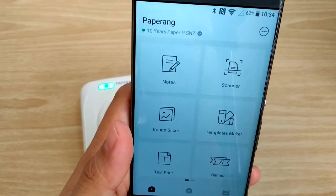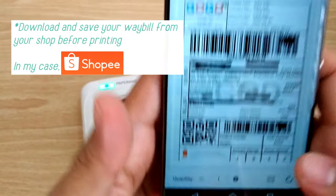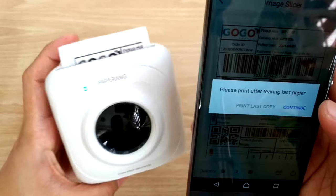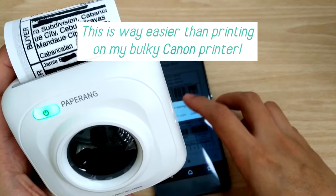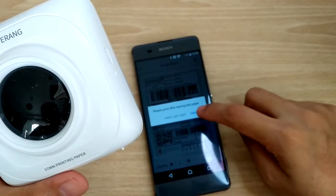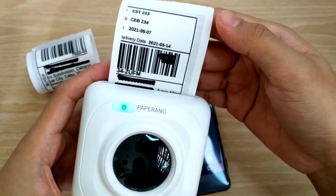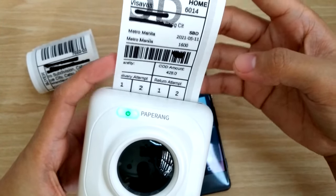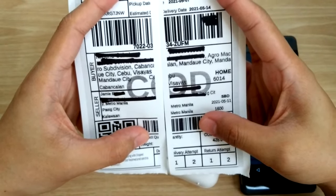Now I'm gonna print a waybill from Shopee. Choose Image Slicer from the options and open your saved waybill and change the quantity to 2. First, it will print half of your image. Cut the paper, then continue printing the other half. It's oddly satisfying to watch this tiny printer do its smooth printing magic. Just cut off the white parts and tape them together to get this finished product.